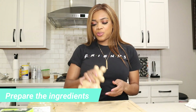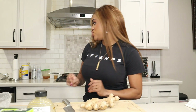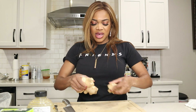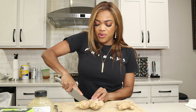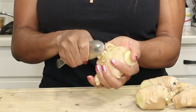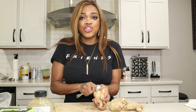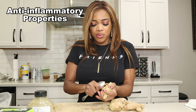The first thing I'm going to do is prep my ingredients, starting with the ginger. I don't really have to peel it, but I do like to remove some of the skin. A great tool you can use is a spoon — you don't need a knife. Ginger is absolutely great because it contains really good anti-inflammatory properties.